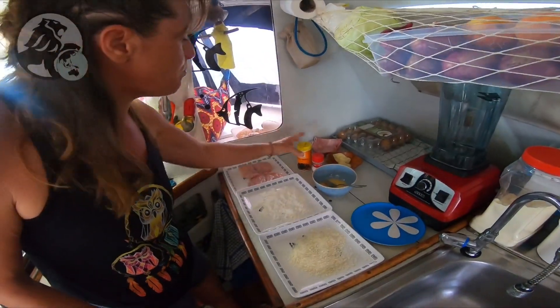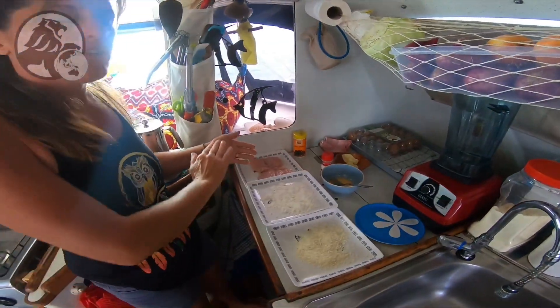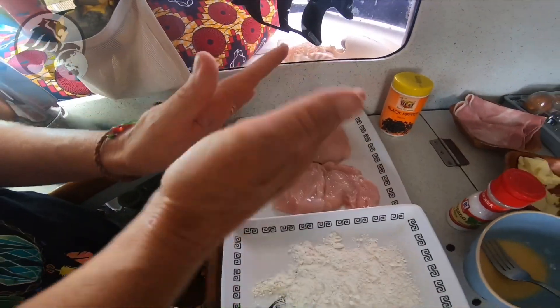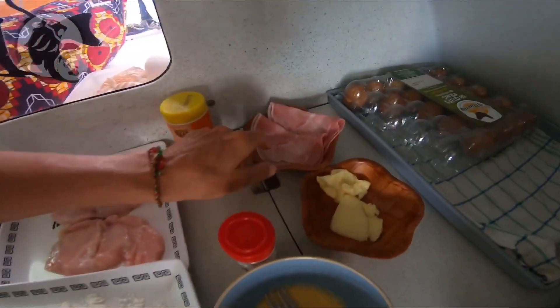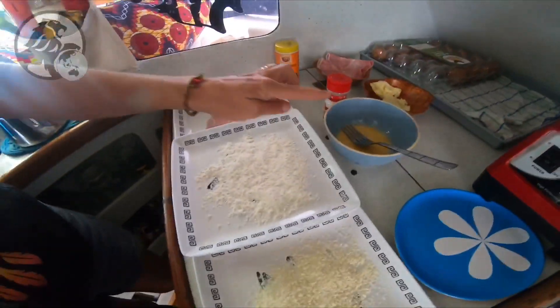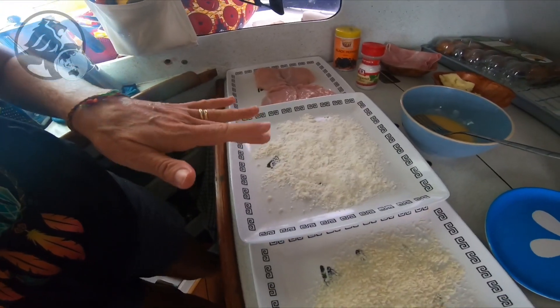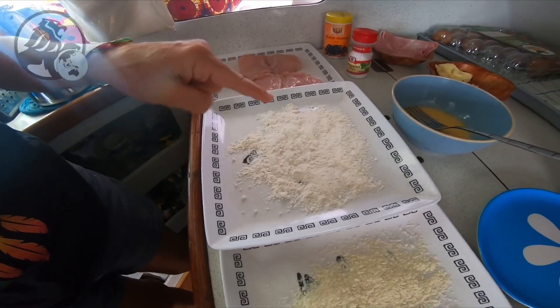So for making the Cordon Bleu, we take the poulet — the chicken — and we have to separate it in two so that it is easier to fold. We add the jambon, the ham. We add the mozzarella. We add the salt and the poivre — pepper. We need the farine — flour.